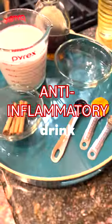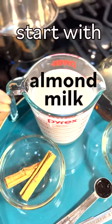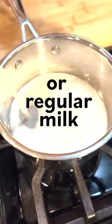It's golden milk, the anti-inflammatory drink. Start with some almond milk — regular milk is fine. And some cinnamon spice. Put it in there.